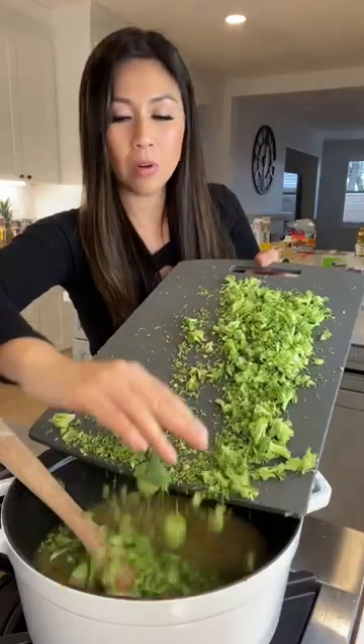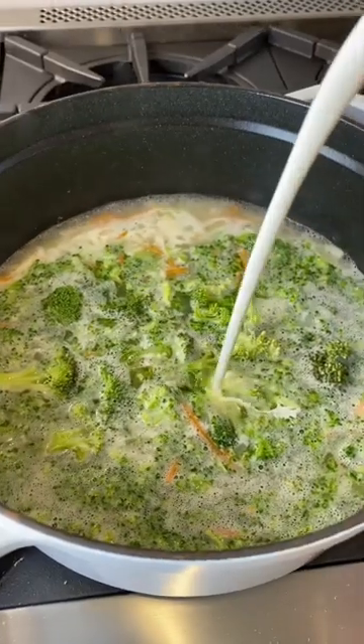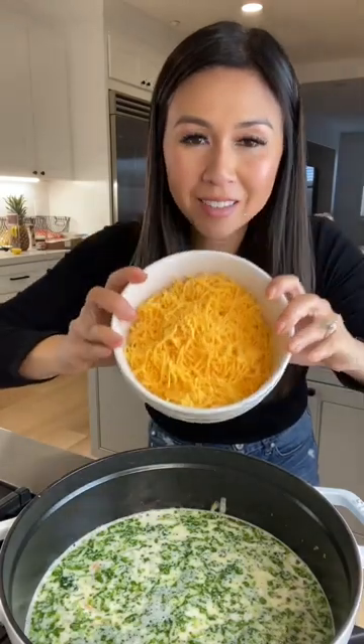I just chopped up a whole bunch of broccoli. Shredded carrots. It's been about 10 minutes. Now I'm adding some heavy cream, and the most important part — the cheddar cheese.